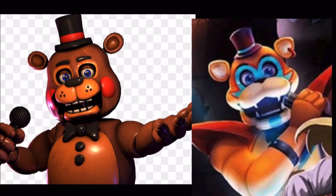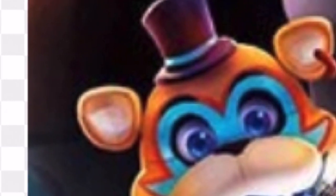There are some differences — the ears are different, the hat is different, the head is in a slightly different shape, the nose is different, and the teeth are different. But think about it: they're obviously redesigned. Remember, the Toys were scrapped at the end, so they probably fixed them up and changed them a little bit. They also have a very similar eye color.